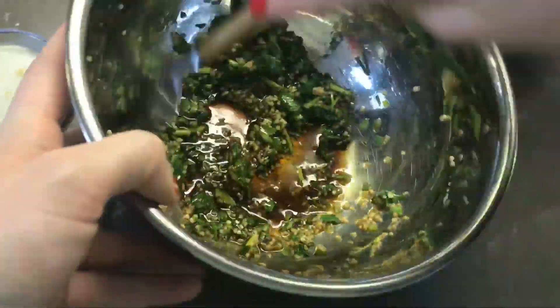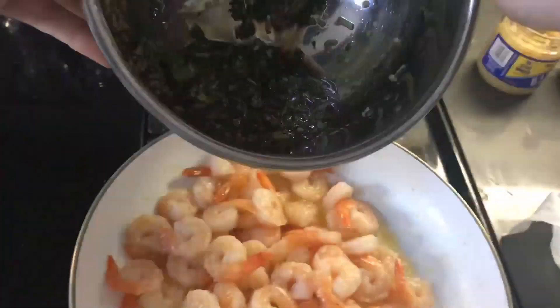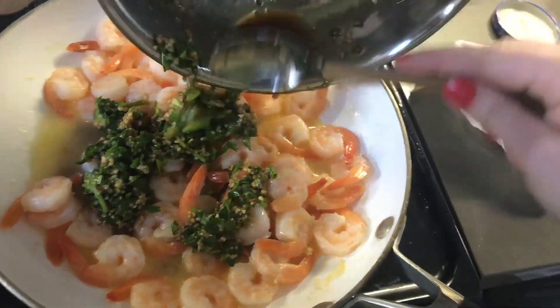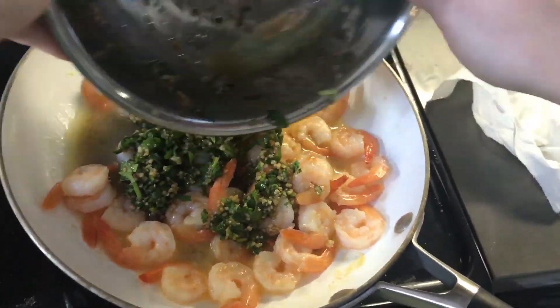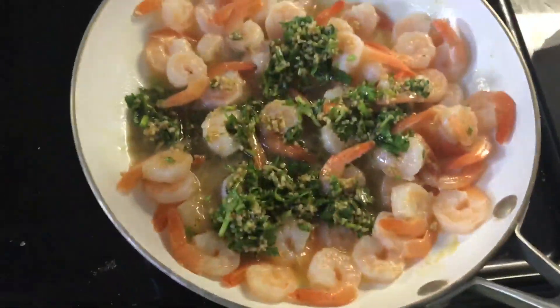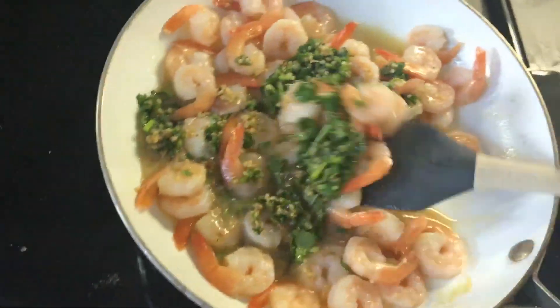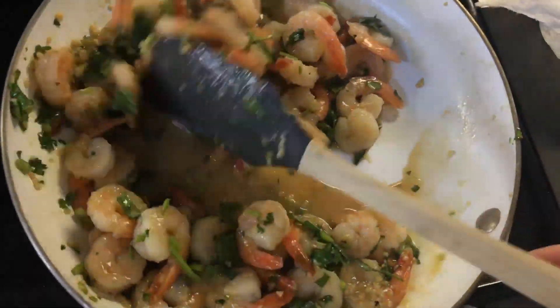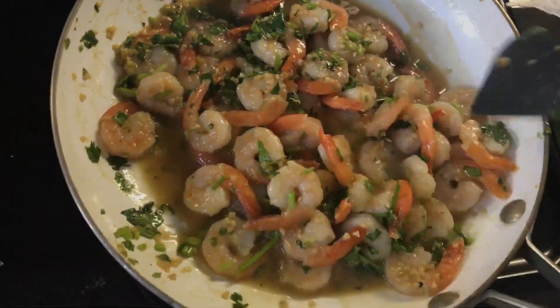Last but not least, add some soy sauce — just a few pumps. Spread that sauce around and make sure the shrimp are coated in the sauce. Then just let it sit and cook.